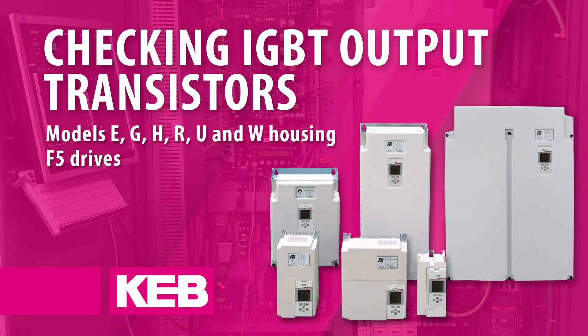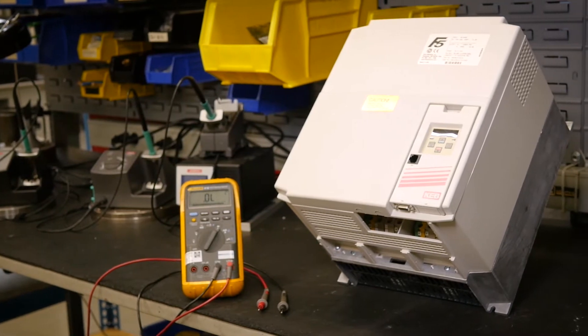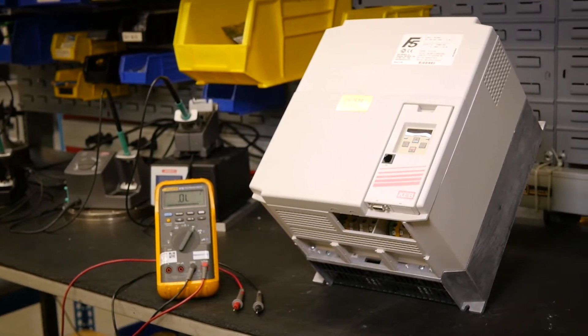Checking the IGBT output transistors on the E, G, H, R, U, and W housing F5 drives. If it is suspected that one of the power stage components has failed, these tests can help confirm this.